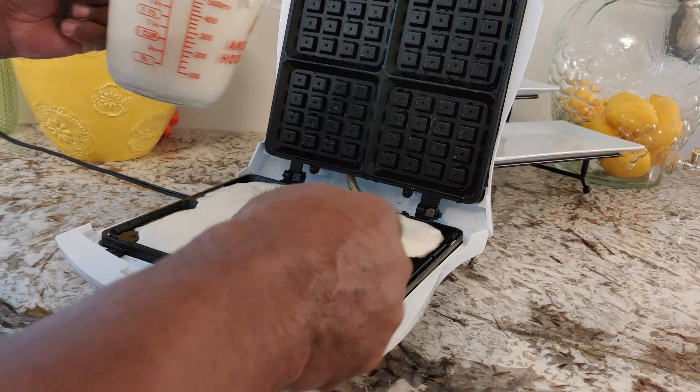Alright, Easy Kitchen — that green light lit up! We're gonna pull it apart and see if it's done. What do y'all think? Y'all think it's done? Let's see.